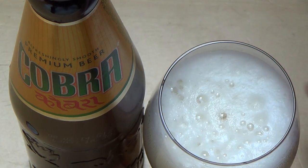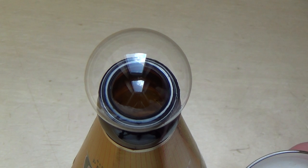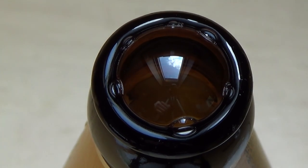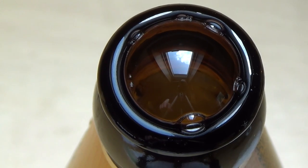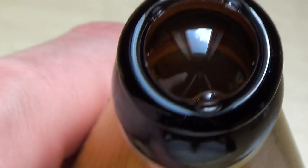Yeah, it is indeed very smooth, but I think I've had some smoother beers in the United States especially. Oh, you can see me in a bubble — hello! You only see this with Junk Food Taster — a bubble in the beer!